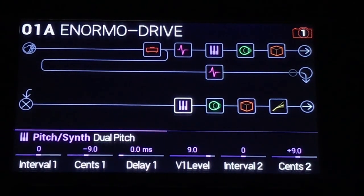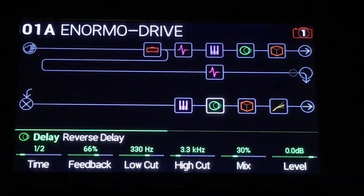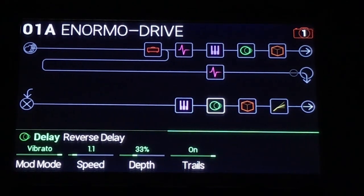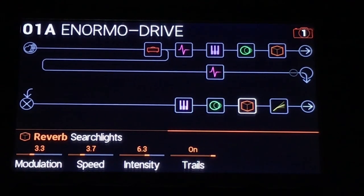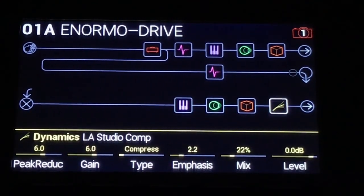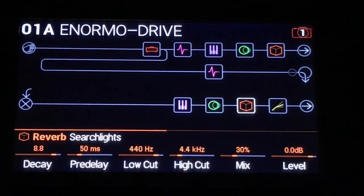The secondary path has another pitch shifter — normally I would use single pitches, but this time I've got dual pitches doing the exact same thing. There's a reverse delay — adds super fun-ness. The searchlights — very cool. And a compressor after this one. And that's what's up with that.